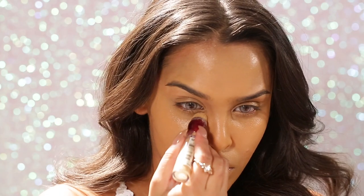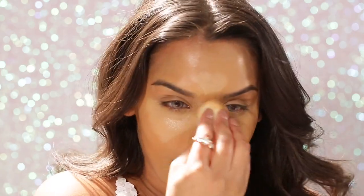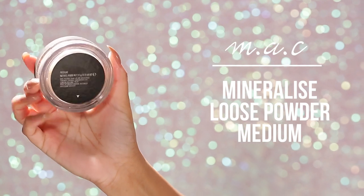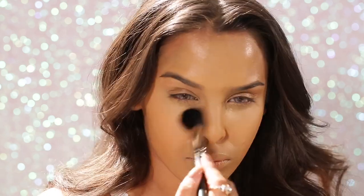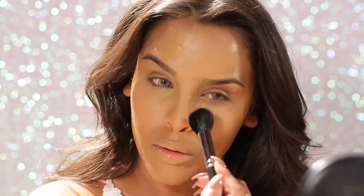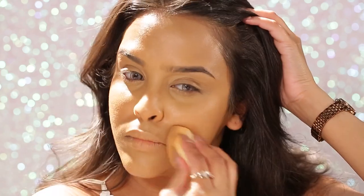I'm using the Maybelline Age Rewind anti-age eraser on the high points of my face: the bridge of my nose, underneath my eyes, my forehead, cupid's bow, and chin. Then I'm baking with MAC mineralized loose powder in medium — it's lighter for me — popping it underneath my eyes then brushing it away quickly. I spray Urban Decay All Nighter onto my beauty blender and pat it in to help with the longevity of the makeup. That's the skin done.